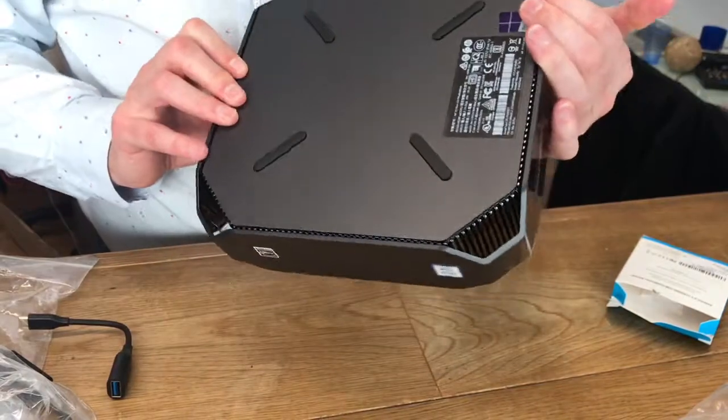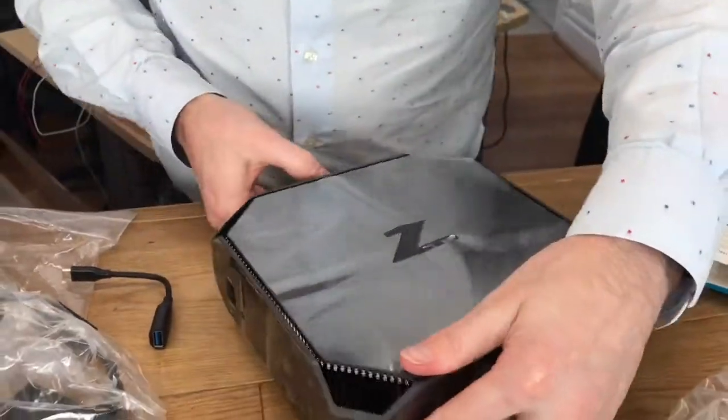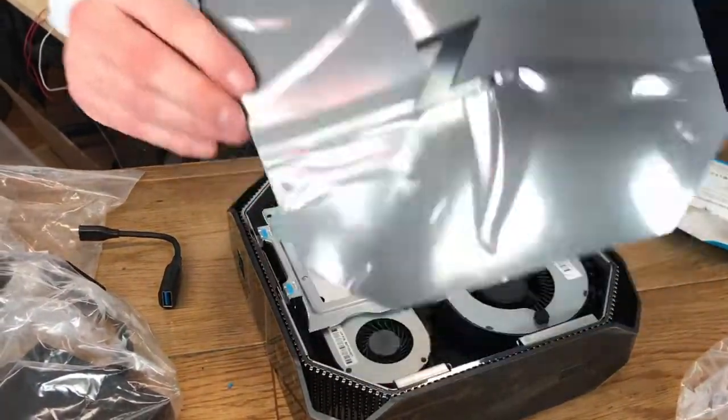I like to open these things up, as you know, so I'm going to try to get in here. Now, I've never opened one of these. Generally speaking, HP business machines are easy. And there we go — there's a little catch at the back and the top just comes off.